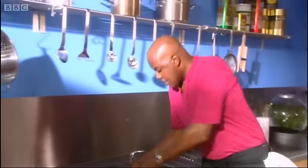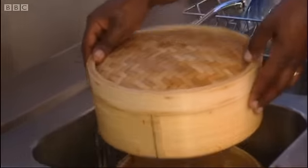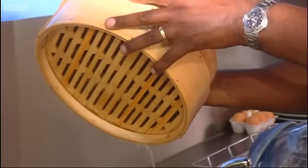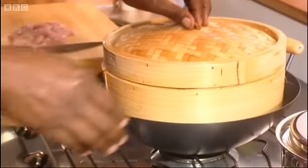Let's get the first level of our steamer sitting in there like that. Get rid of all that excess water and just sit that on the top there.